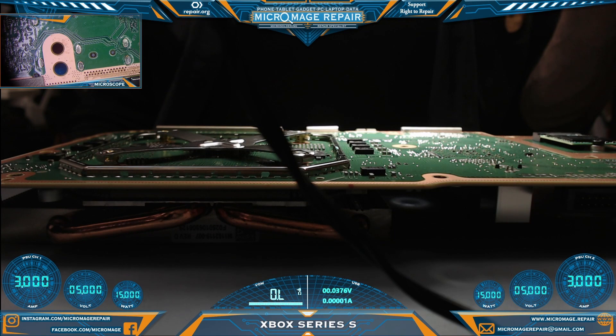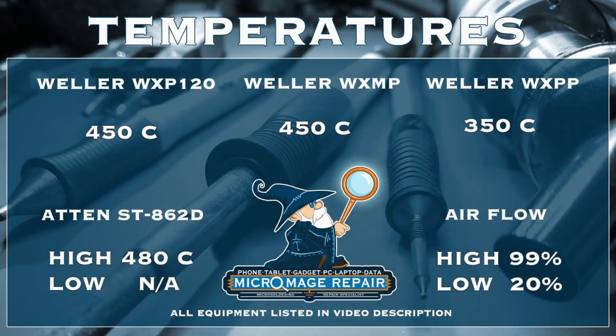We have the board out of the housing and now we need to set up our equipment. While I set up my equipment, I will throw up our expected temperatures for this job. As always, they are subject to change if the job changes, but I do not anticipate that happening here.